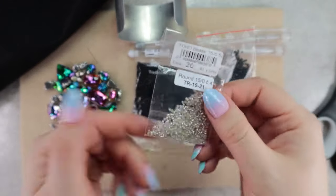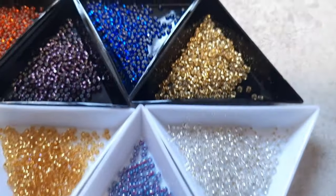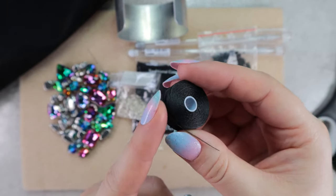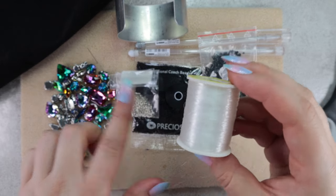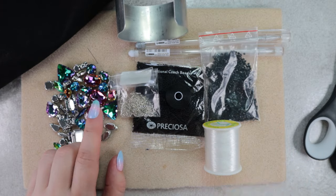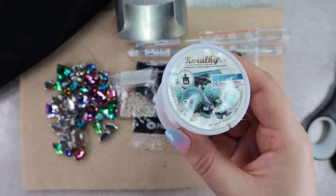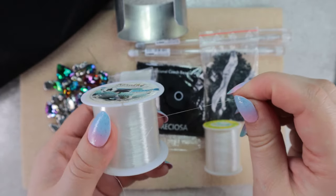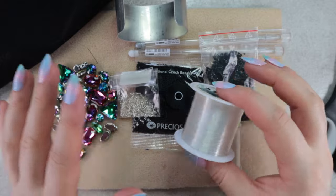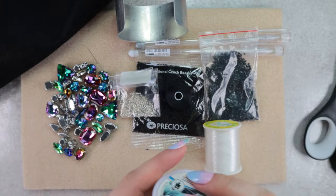And for the edges I will use a mix created from these Czech Preciosa beads size 11. Since I have black beads, I'll be sewing with black thread — this is Eslon. For these silver beads I will use thin clear monofilament. And I will sew the crystals on with 0.2 mm diameter nylon thread to ensure they stay in place nicely. You don't have to use as many threads as I do — you can tailor it to yourself depending on what you have available.